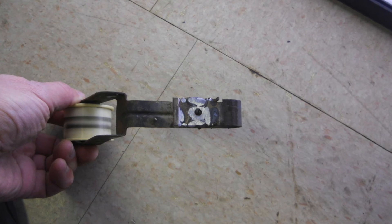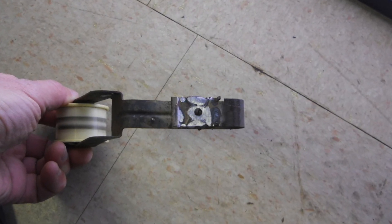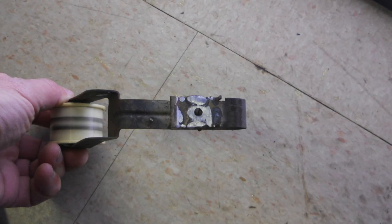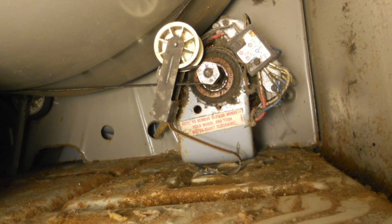This is the bottom where I had to grind it smooth so that it would fit in again. And you can see the cracks still there on that angle.